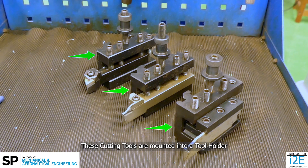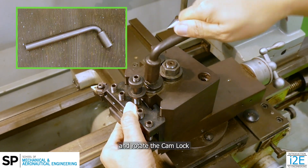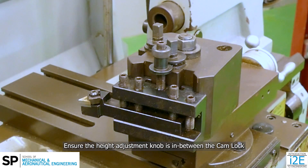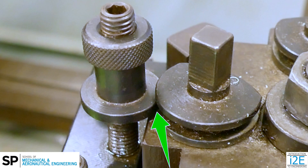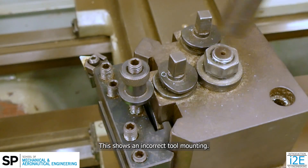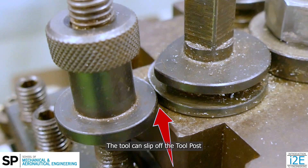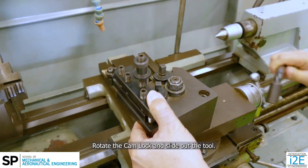These cutting tools are mounted into a tool holder to be used at the quick change tool post. Based on the cutting process, select the correct tool and mount it to the tool post. To mount the tool, slide it into the tool post with the correct tool orientation and rotate the cam lock with a square socket spanner to lock the tool holder in place. Ensure the height adjustment knob is in between the cam lock when rotating it. An incorrect tool mounting means the cam lock is not holding the tool holder correctly and the tool can slip off. To unmount the tool, rotate the cam lock and slide out the tool.